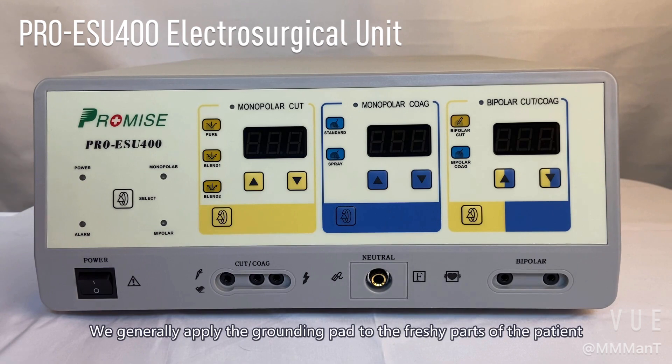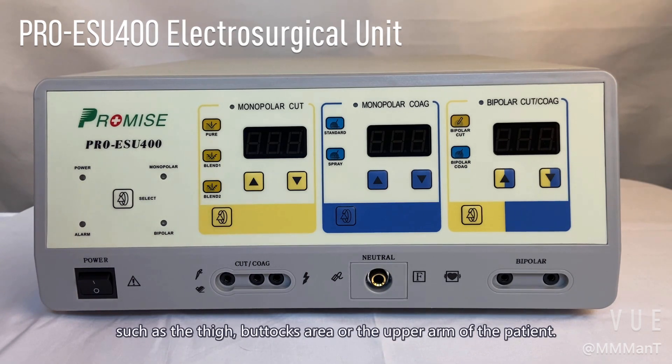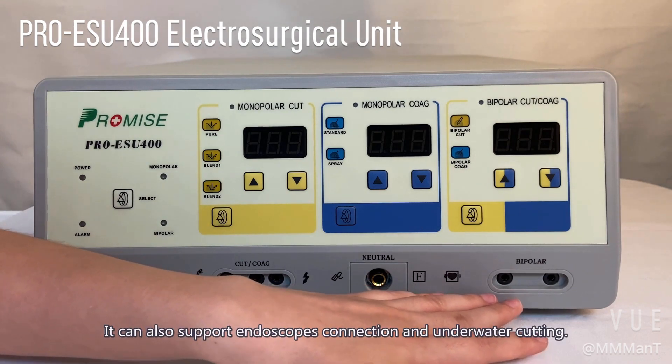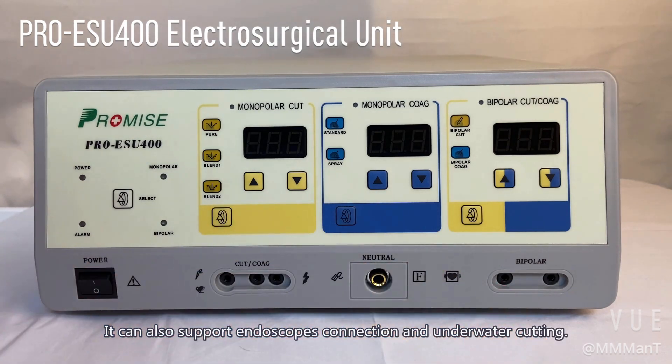We generally apply the grounding pad to the fleshy parts of the patient such as the thigh, buttocks area, or the upper arm of the patient. And this is for the bipolar electrode. It can also support endoscopy connection and underwater cutting.